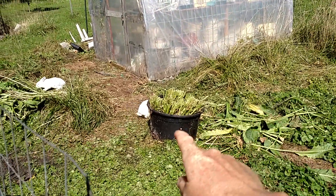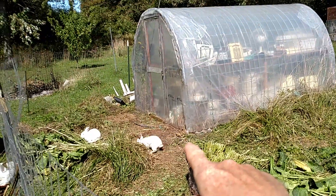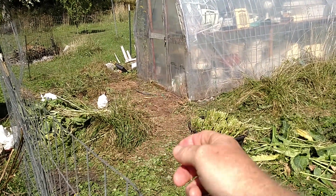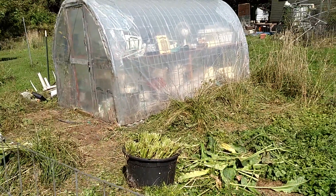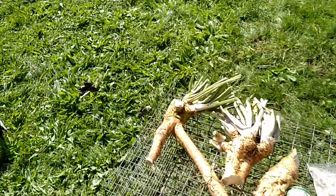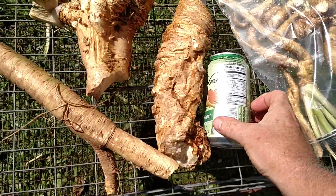Horseradish update: we have what's left in the bucket. I just cut the tops off and we're going to leave that for next year. All the horseradish that grew out of the bottom of that bucket and up through the ground, I dug all that up, gave the leaves to the rabbits because they love the horseradish leaves. This is what I got harvested from what I dug out of the ground. I put a pop can here for comparison.